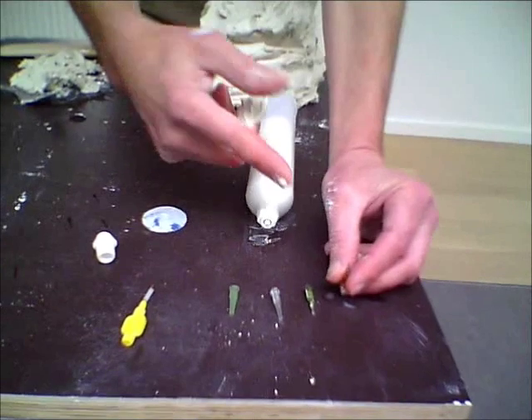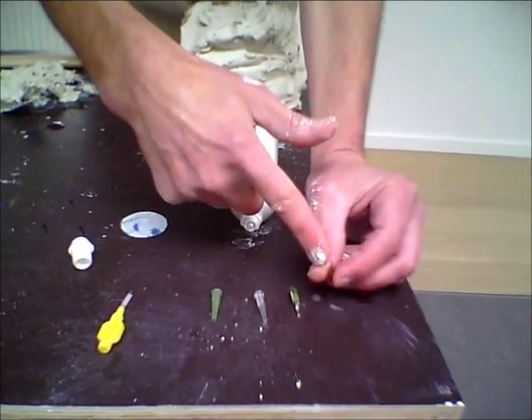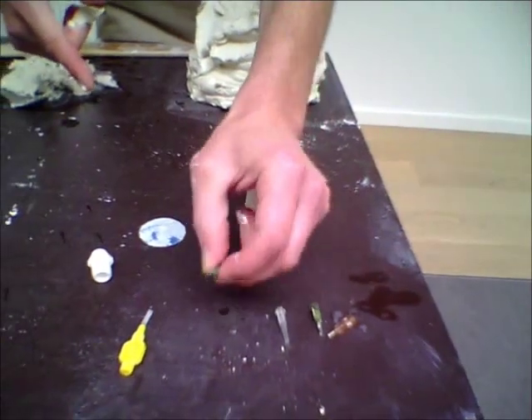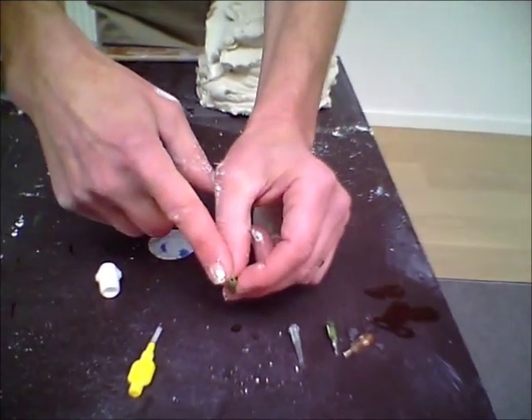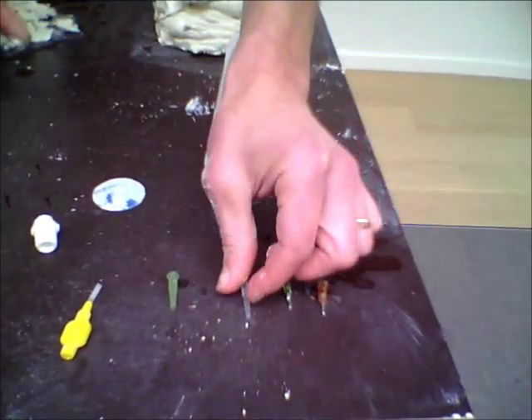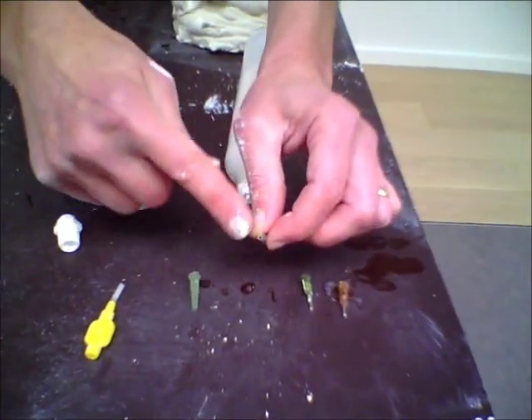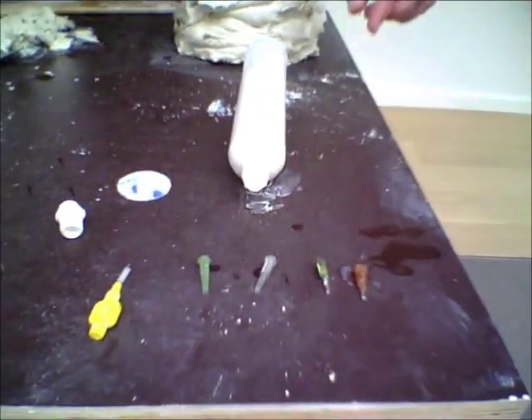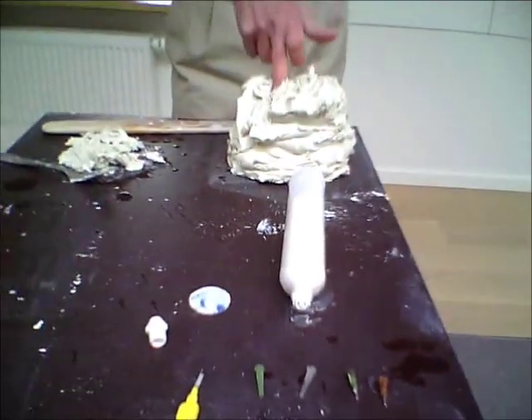Why I can't say exactly what the consistency is: if you're working very fine you need a slightly softer clay to push through than if you're working slightly bigger with a bigger nozzle. We've got a series going from very fine — these plastic nozzles I actually just cut off to vary the size — and there you've got a choice of four sizes.